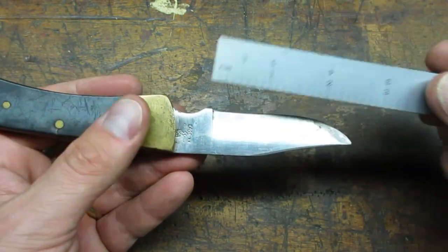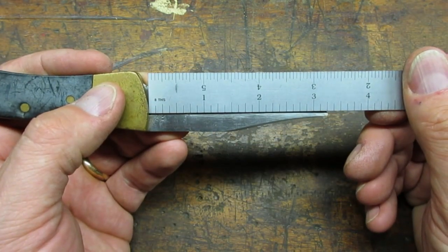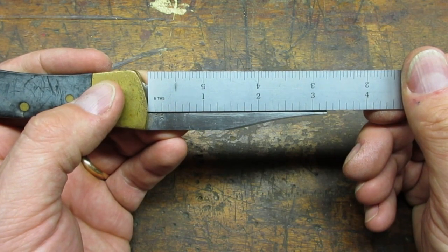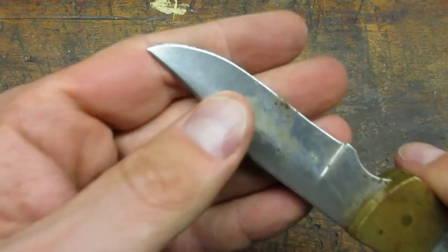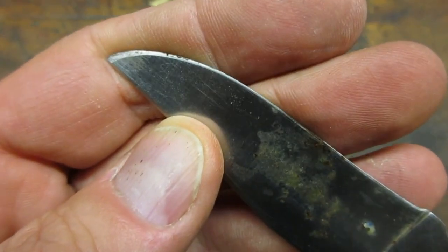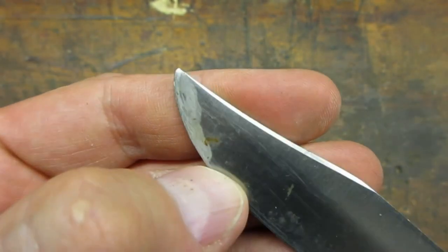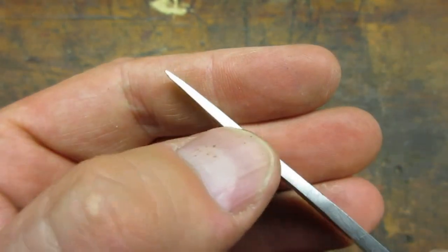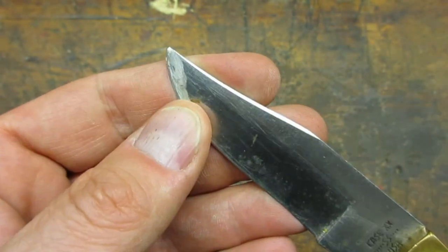The blade measures about three and a quarter inches fully open. I'm not sure if the blade has been shortened. The point has some gouges but it looks pretty symmetrical. I just can't see Case letting the knife leave the factory with the point protruding like that.